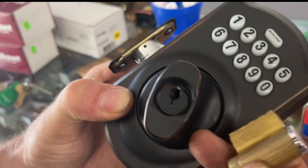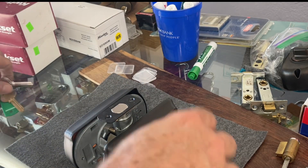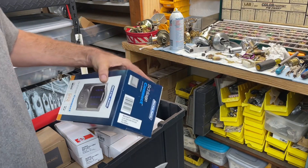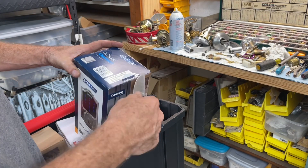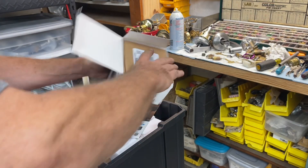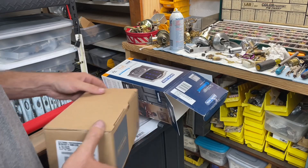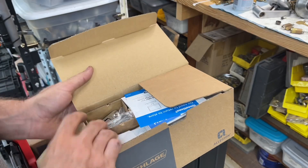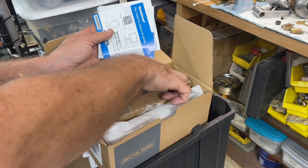I didn't really show taking it off the door and putting it on, but these are made for the DIY market. If you're a locksmith watching this, it goes together just like a Schlage deadbolt — just got a fancy number pad on the front. Now we're going to take this one out — this is a Connect. It requires re-keying because the end code is still not available and people are getting desperate, so they're buying these things.